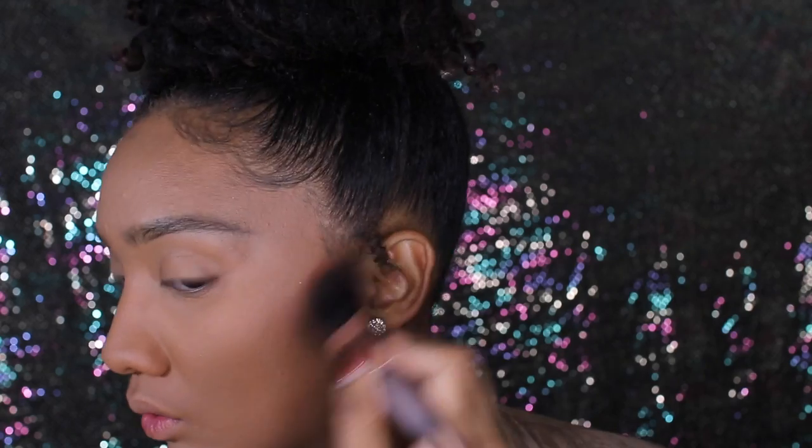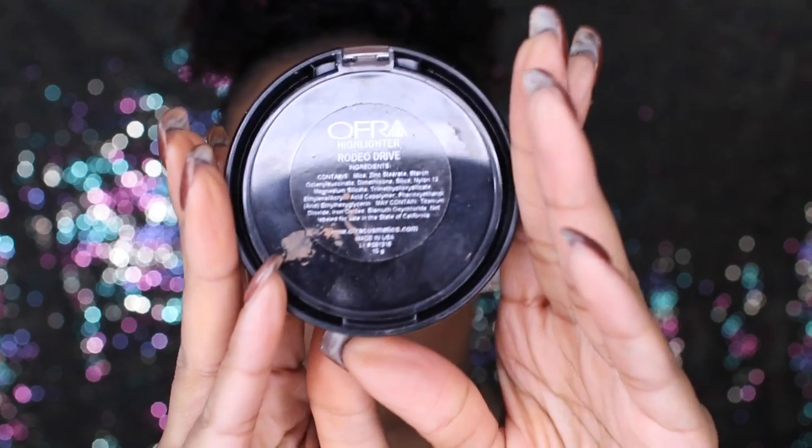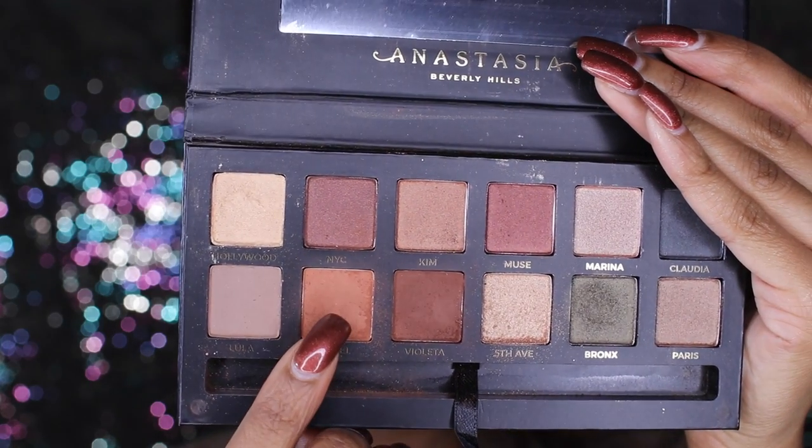Now I'm taking the NYX Beverly Hills Contour Kit in the shades Cinnamon and Copper Brown with an angled brush from BECCA, and I'm just contouring my cheekbones, forehead, and down the bridge of my nose. Then I'm taking the Ombre Cosmetics Oreo Drive Highlighter with my Morphe fan brush — I'm highlighting my cheekbones and down the bridge of my nose. Once I get my eyeshadow on, I'll also highlight underneath my brow bone. This highlighter is so pretty.